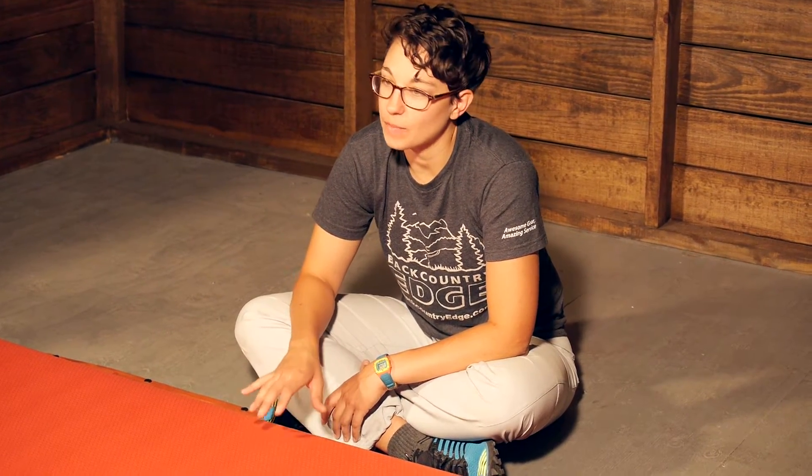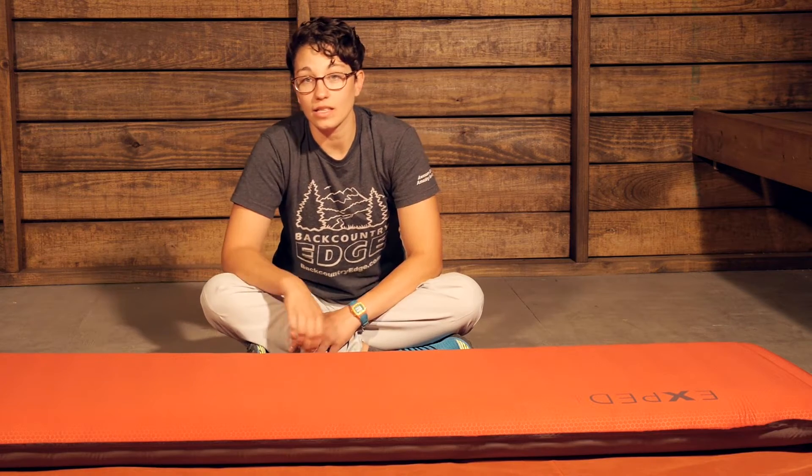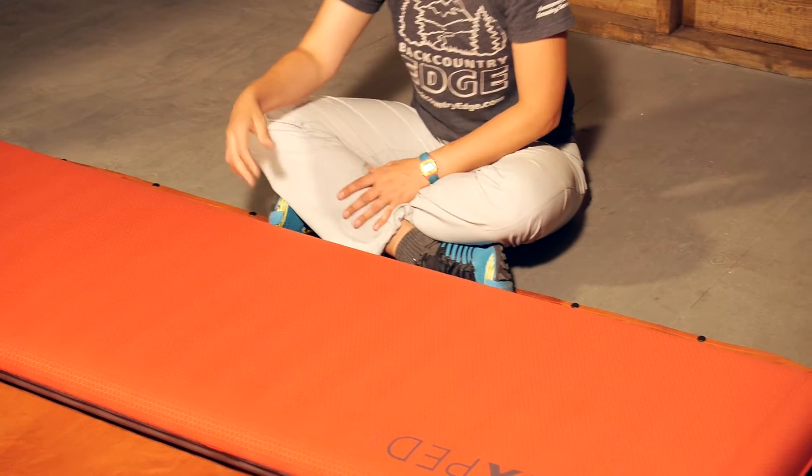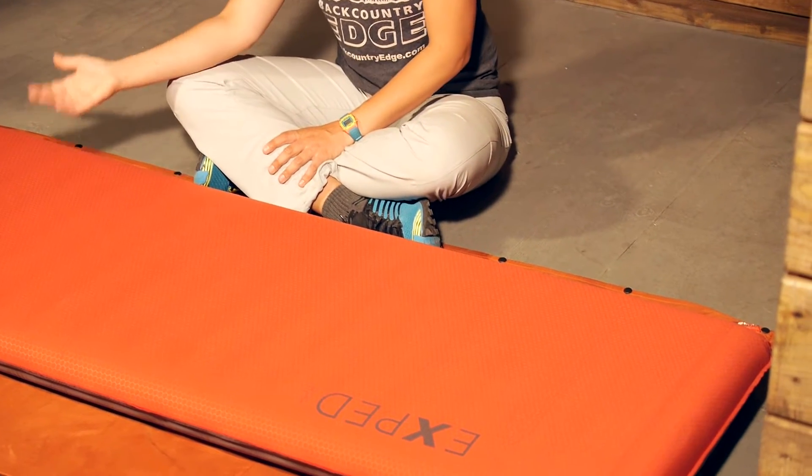This is the perfect bed for campgrounds. If you are on a long road trip camping out and you have space to pack this in your car, it is an excellent camping base. It would be great for RVs or even as a spare guest bed.